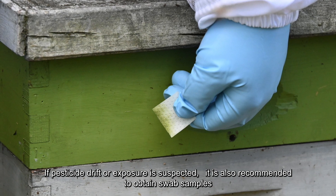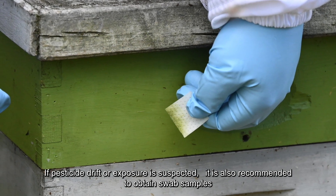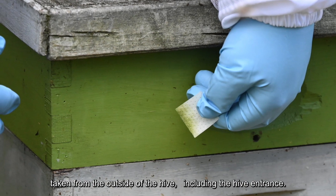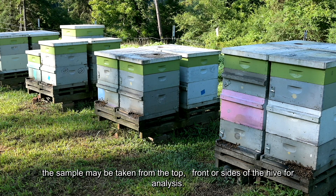You may need to take pollen from multiple cells and frames. If pesticide drift or exposure is suspected, it is also recommended to obtain swab samples taken from the outside of the hive, including the hive entrance. Depending on the suspected drift direction or proximity to the field, the sample may be taken from the top, front, or sides of the hive for analysis.